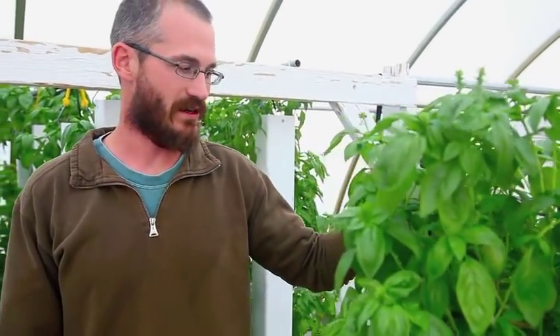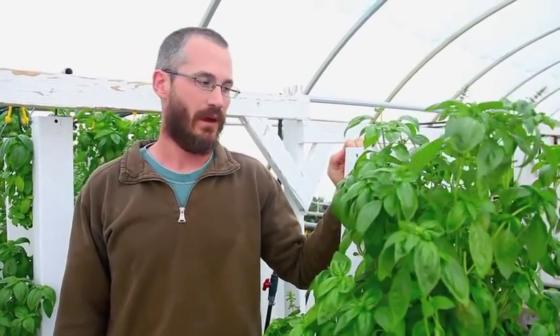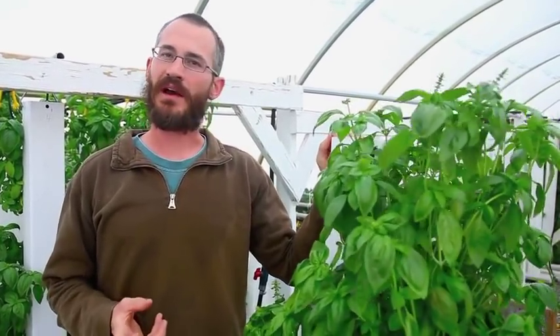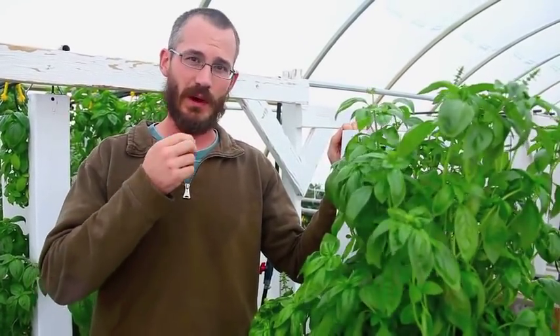A lot of folks ask why our towers are white, and it has a lot to do with our growing style. An equivalent question is: why are you only growing on one side? Both of which are really good questions.